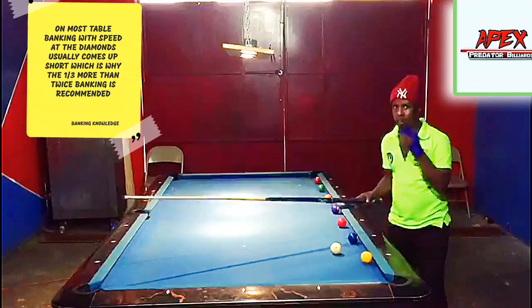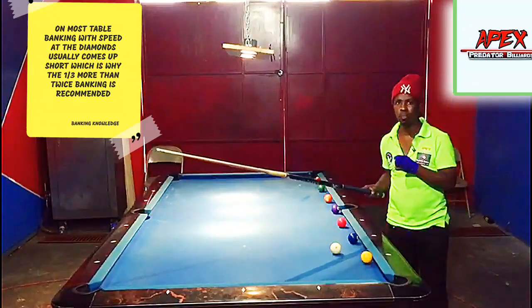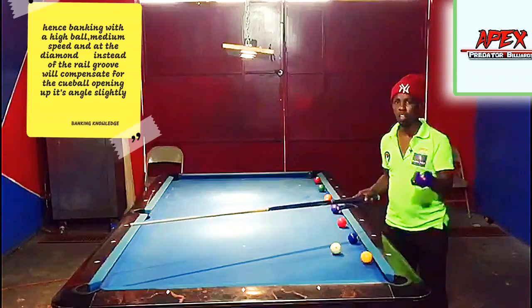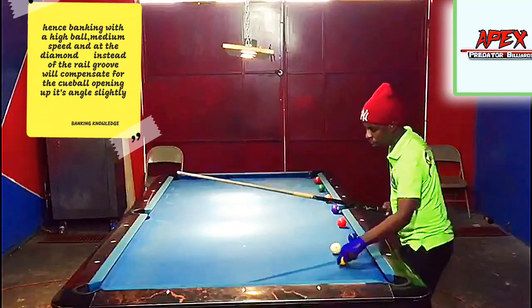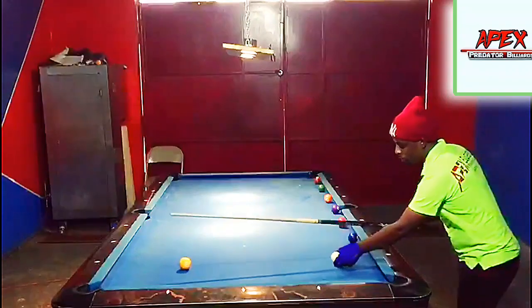We have to be careful with banking at the diamonds because when you're banking dead straight and you're banking at an angle, the perspective may be a little bit different. Just that little adjustment you may make — or banking the ball like a point one of a diamond difference — could cause you to miss, come up long, come short, or even make the shot.